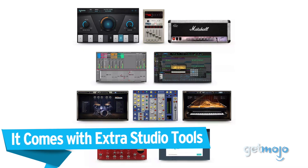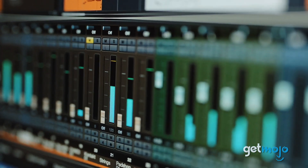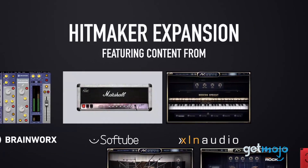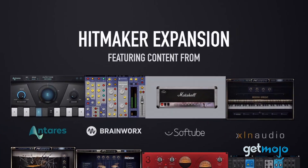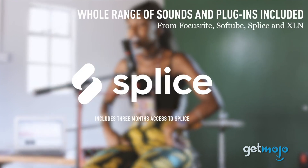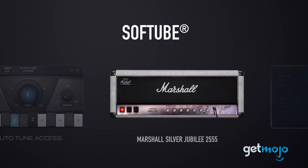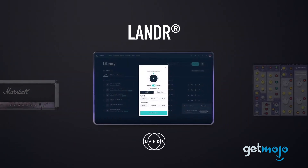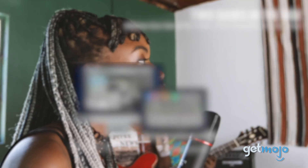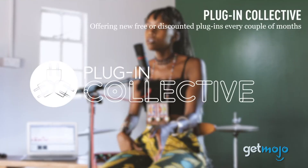It comes with extra studio tools. If you're looking to elevate your recording even further, then you'll want to check out the Scarlett 2i2's Hitmaker expansion. These built-in plug-ins give you access to a wide range of sound content and software from some of the industry's biggest names, like Antares, Softube, Brainworks, Lander, Relab, Ableton, and more. With Hitmaker expansion, you're able to edit, record, and create with tools fit for a pro.